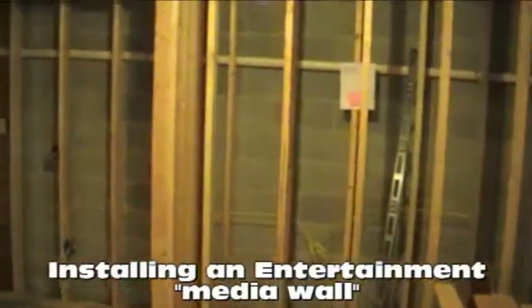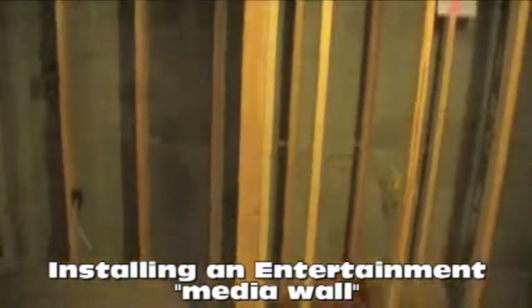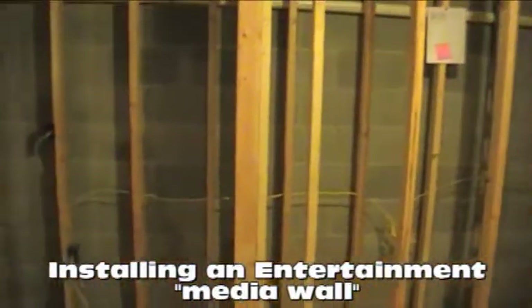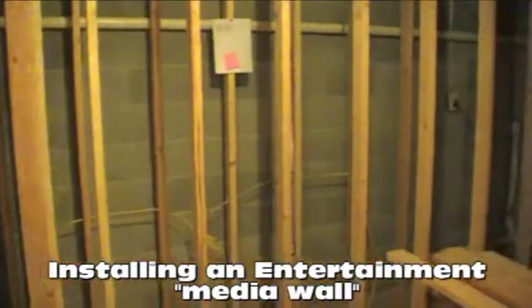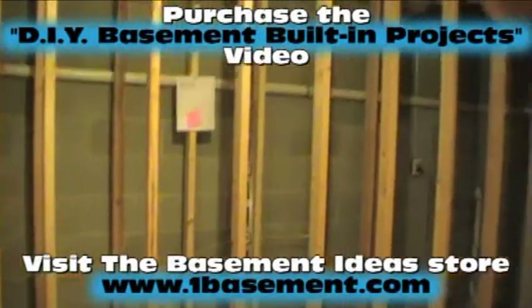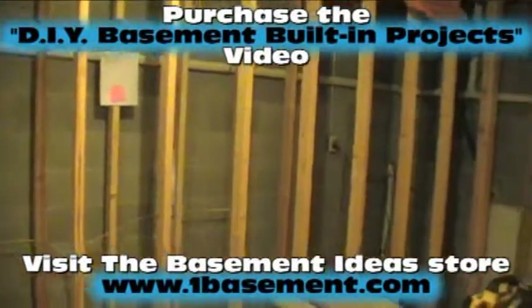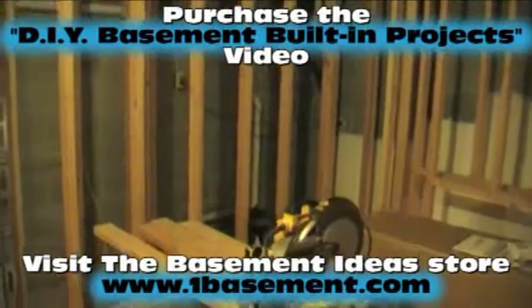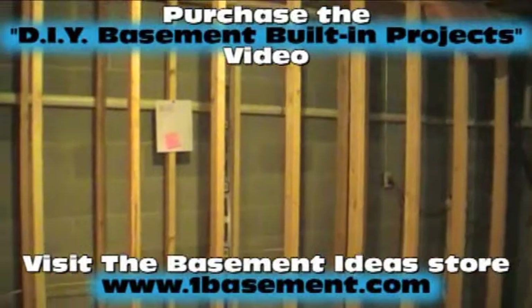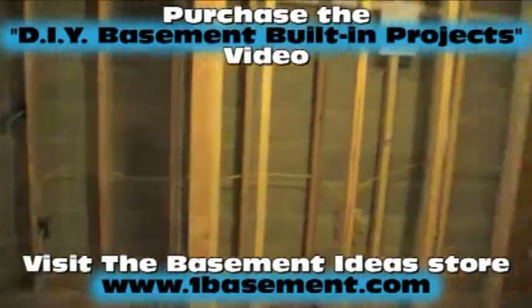We've framed a media wall right here that bumps out and runs down to the corner. In that wall we're going to be framing in a large screen TV, a stereo rack, a bookcase, and a center channel speaker. Once I get that rough-framed in today I'll show you what we've accomplished. We just build the wall like there's going to be nothing in it, then cut into the wall and make all our penetrations.